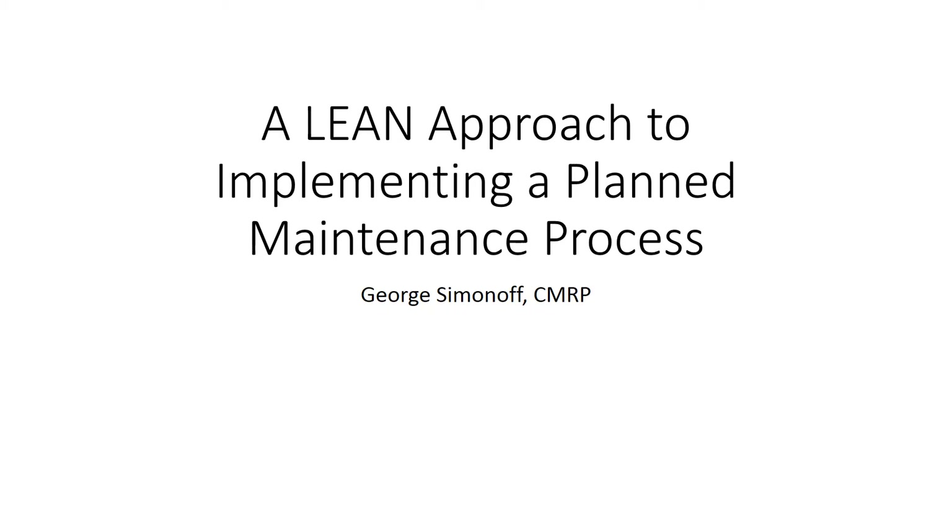Hello, this is George Siminoff and I'd like to take a few minutes here and make a quick video on how to use a lean approach to implementing a plan maintenance work process.